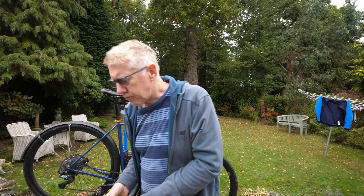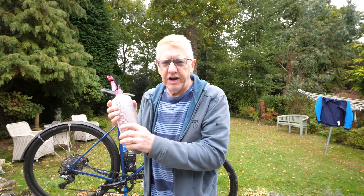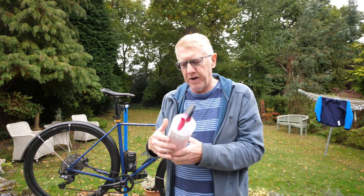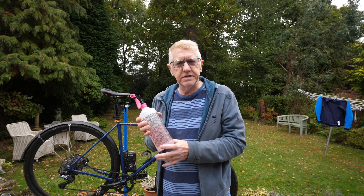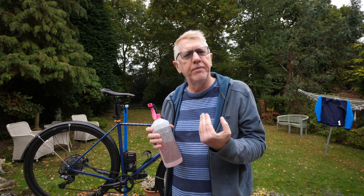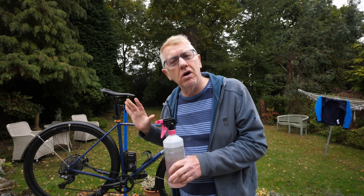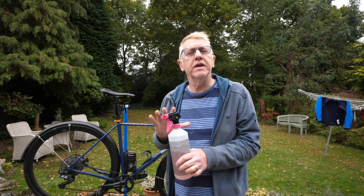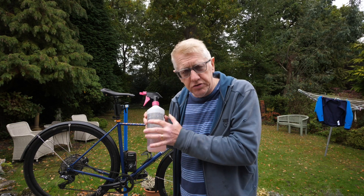You also need some gravel bike cleaner — this is by Muck Off, other brands are available — but you must make sure it's specially formulated for gravel bikes. An ordinary bike cleaner or a Fairy Liquid — other brands of detergent are available — they're not going to be so good for your gravel bike; they're not going to give it the shine and sheen you really want to impress your mates on the rugged trail.